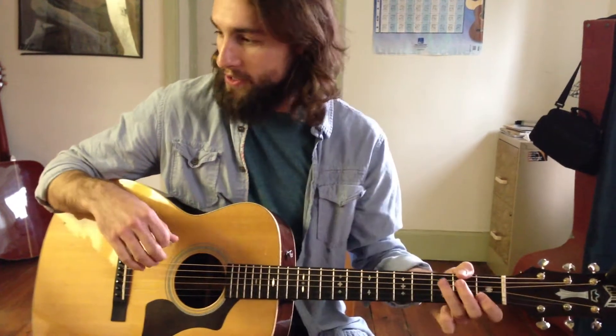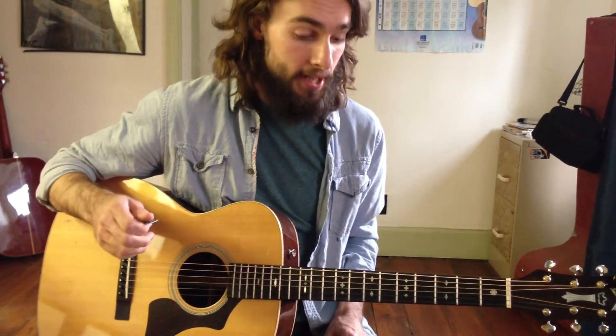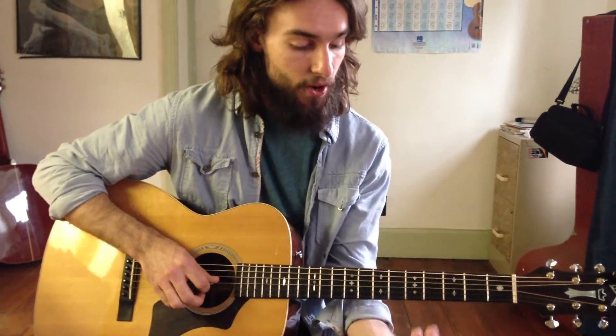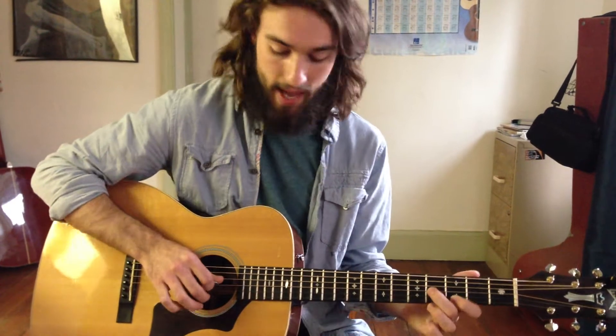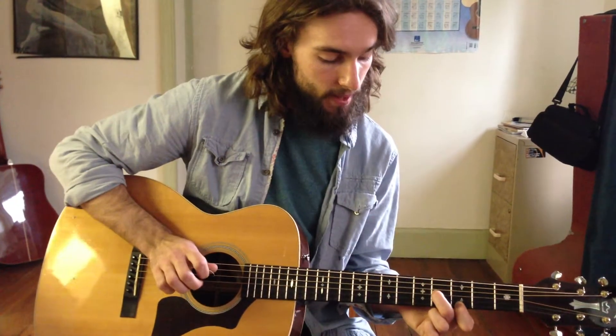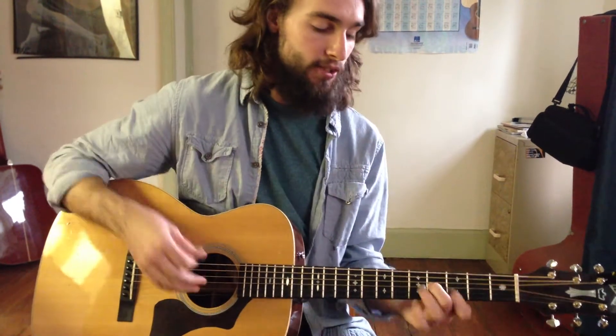So that's the verse and the chorus. Let's get your lead line down. We're going to go to the 4th fret of the G string, 1st finger goes to the 3rd fret of the high E string. I'm going to use my pick and my middle finger — we call that hybrid picking — to pluck those two notes together and it represents our G major chord.